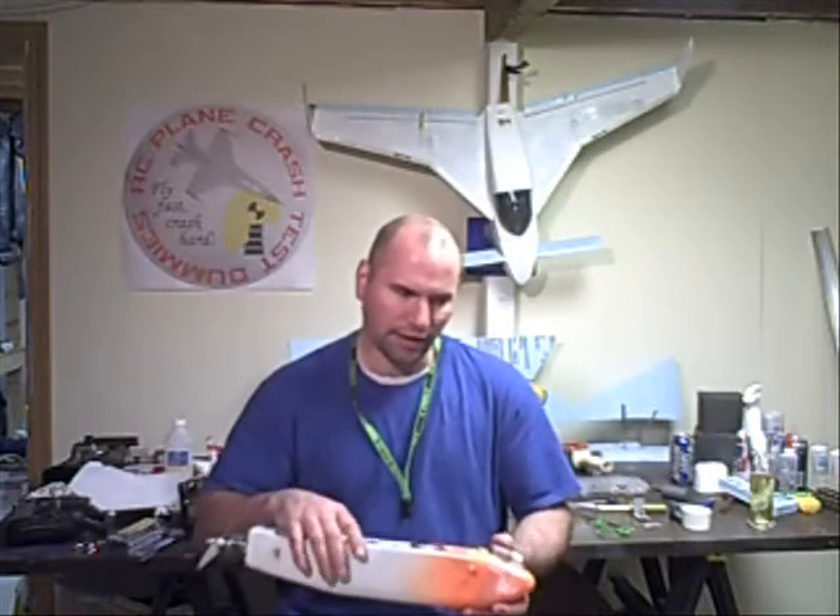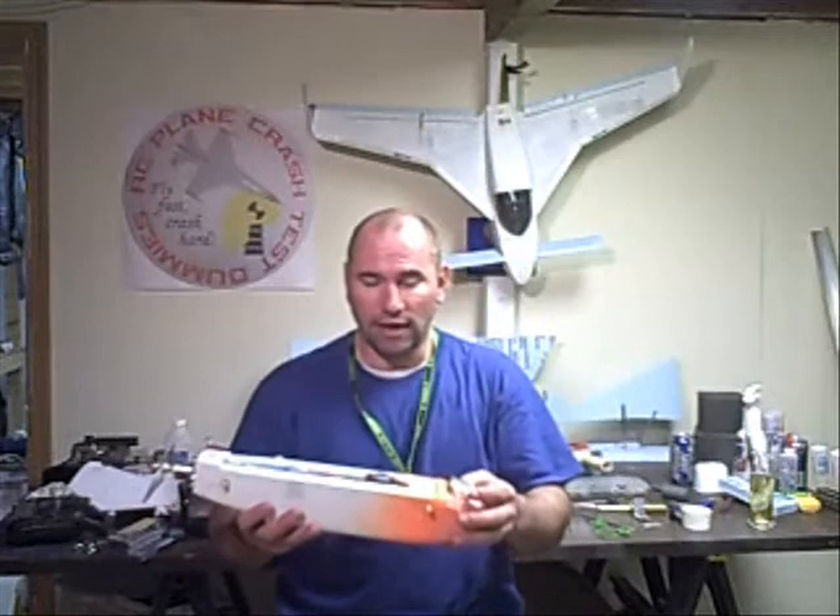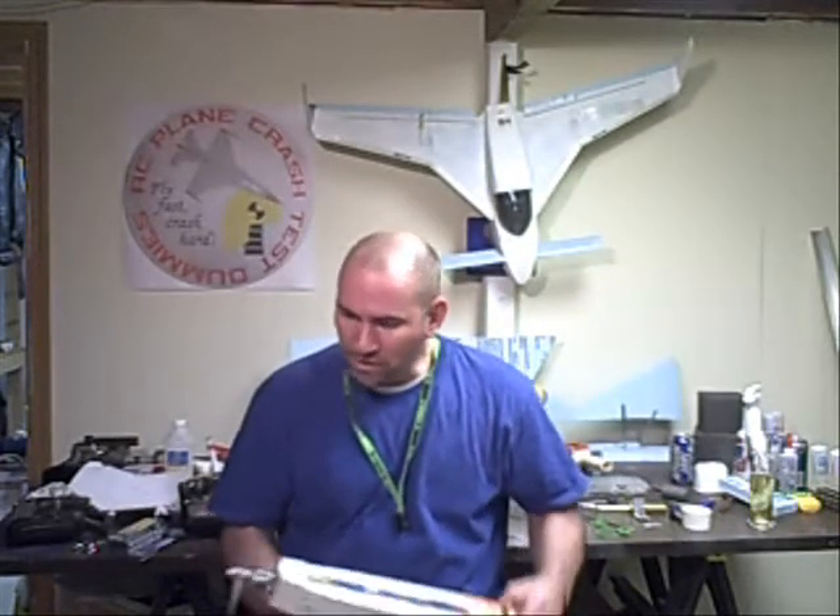The glide rate was insane — I could glide it forever. On landings it just wouldn't come down. With the weight on the front, if I let go of the stick at slow speeds it would nose down, but at high speeds it would stay level. So I just need to play around with the weight, balancing, and CG.